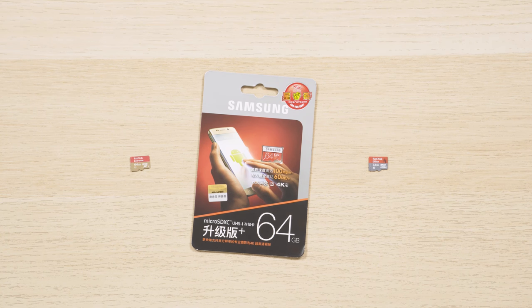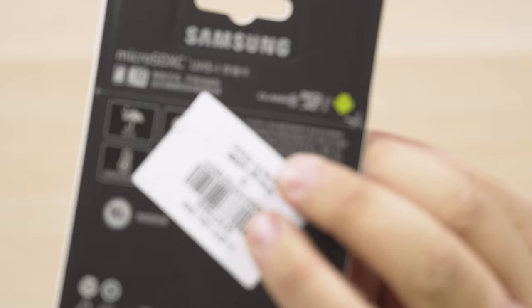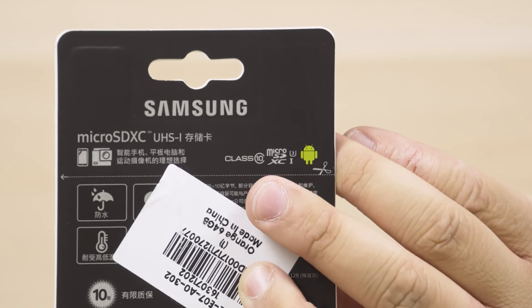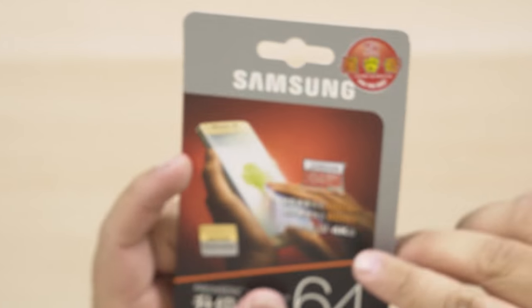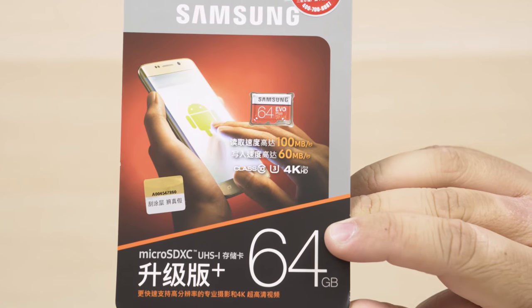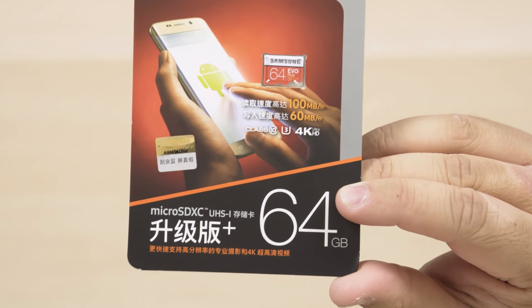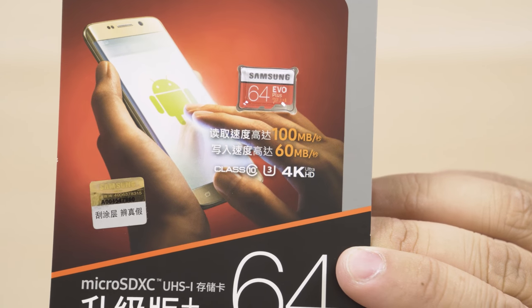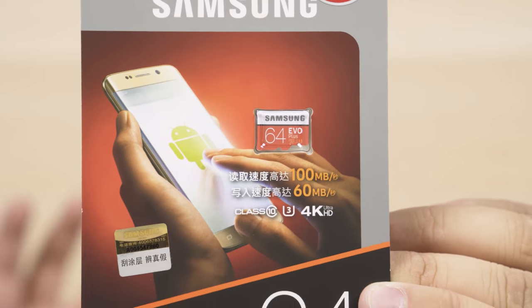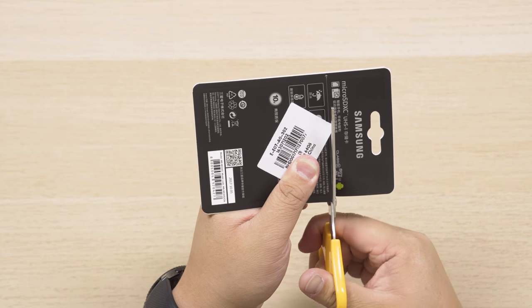You can tell it's from Gearbest because they always have this barcode system for each product they stock. You can see it's made for Android, it's a Class 10 micro SDXC. It has a U3/A1 rating — I won't explain that in depth but I'll leave a link in the description. It's claiming 100 megabytes per second read and 60 megabytes per second write, and it can record and play 4K UHD video.